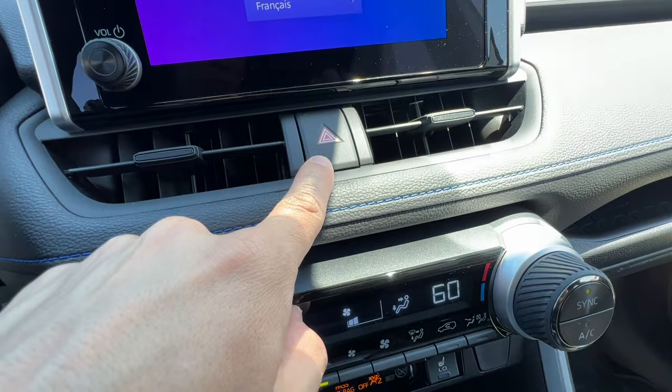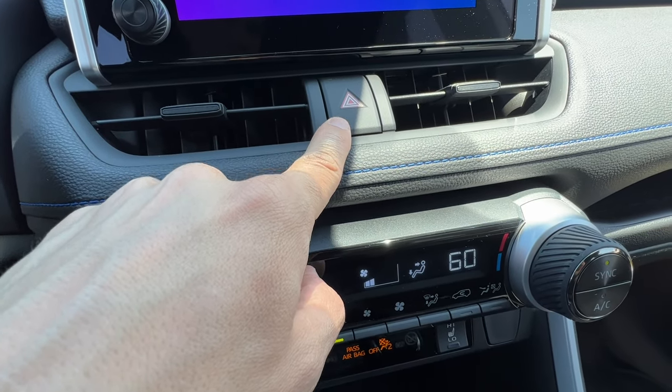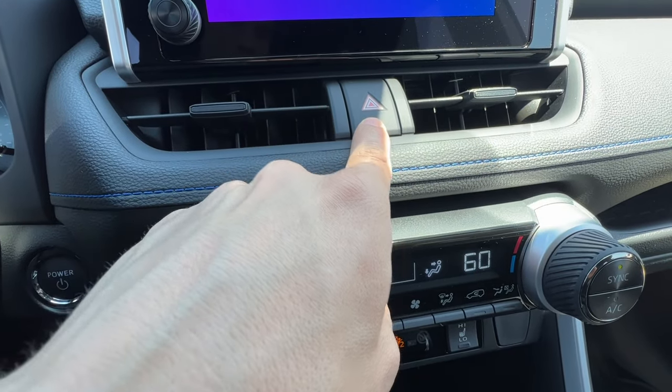Above the climate control is the hazard button. In case you're pulled over with an emergency or need the flashers for any reason, they're right there. The button does not light up itself, but it activates your hazard flashers.